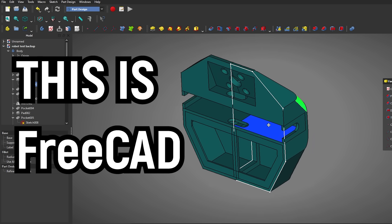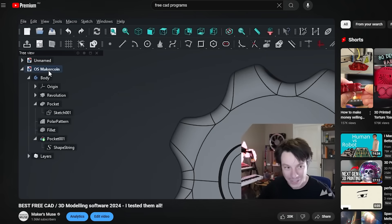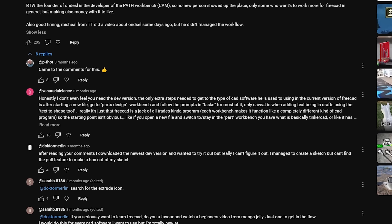This is FreeCAD. In a recent video, I talked about FreeCAD programs you can use for your 3D printing endeavors, and in that video, I said that FreeCAD just wasn't worth learning. There were too many issues with it, too many bugs, and I wouldn't waste your time with it. And that did upset a lot of people.